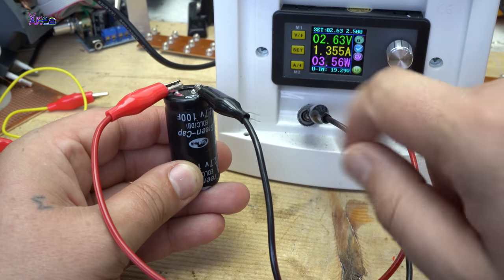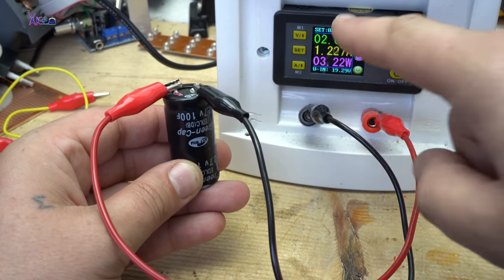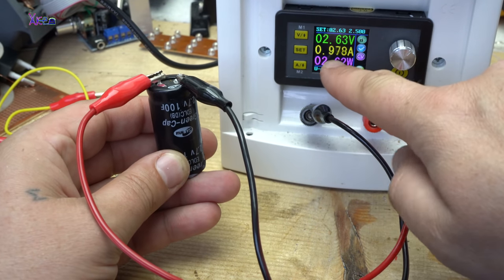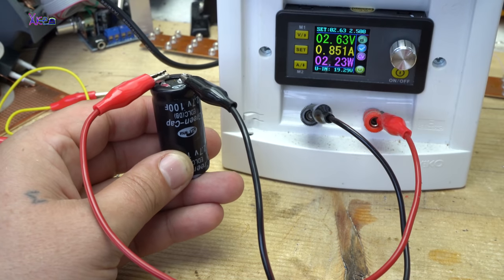2.63 volts. The amps are falling — the super capacitor is fully charged.